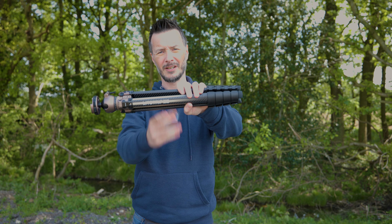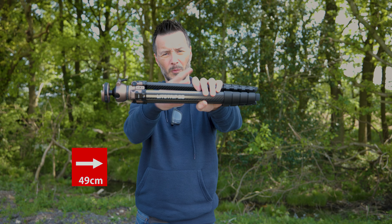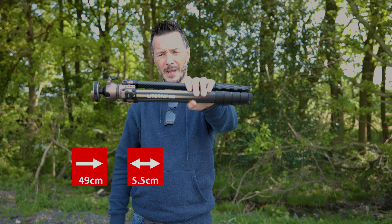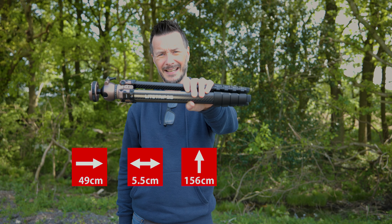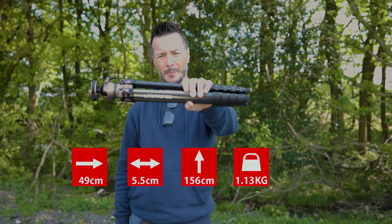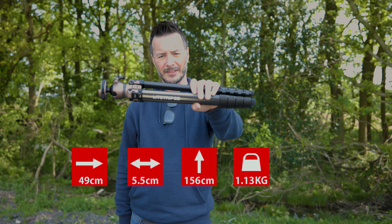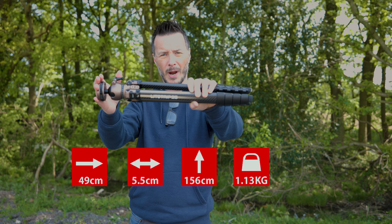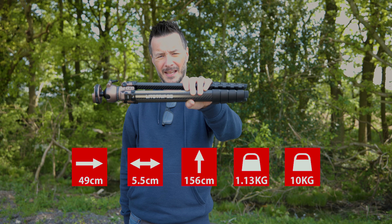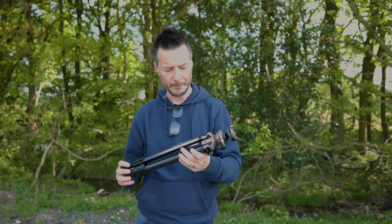So first things first, let's hold it like this. It's about 49 centimeters long and five and a half wide, which means you can hold it in one hand, which is great. It's got 166 centimeters as total height and weighs 1.13 kilograms with the plate on the end, and it will take a maximum load bearing weight of 10 kilograms. So that's the stats out of the way — so what is the detail on this tripod?